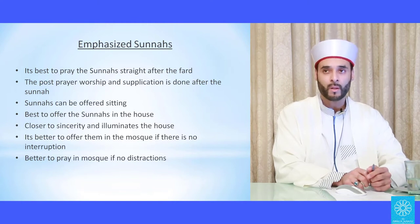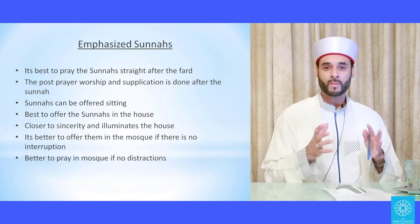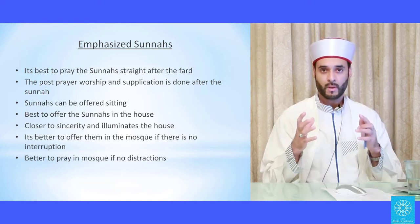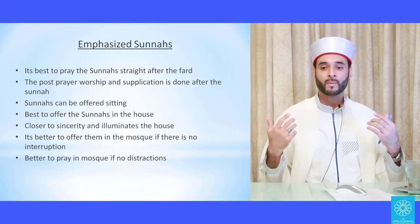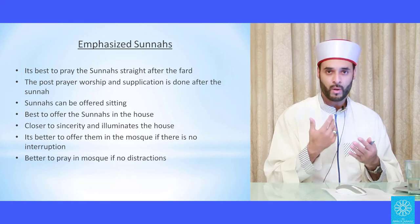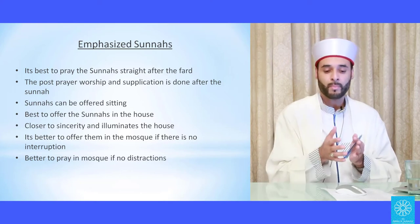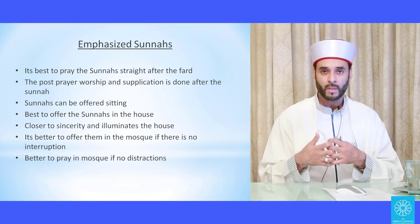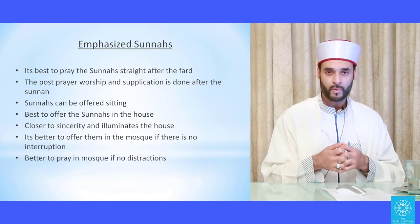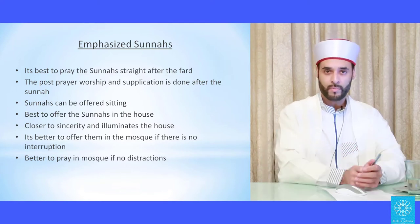The sunnahs have great virtue and light in themselves. They protect your obligatory prayers, because they are like a shield around your fard prayer. Shaytan cannot so easily penetrate and stop you from praying your fard prayers if you're praying your sunnah prayers. If you are diligent over your sunnahs, then how much more will you be over your fara'id.